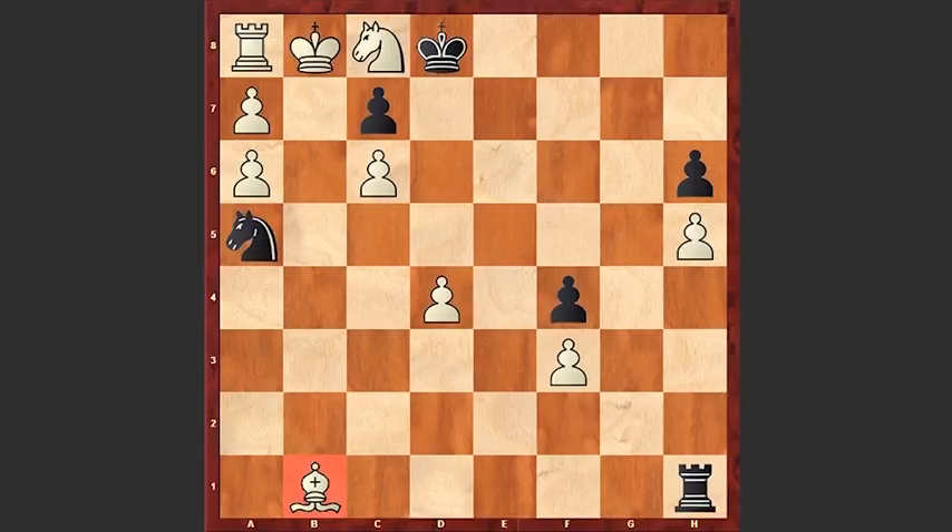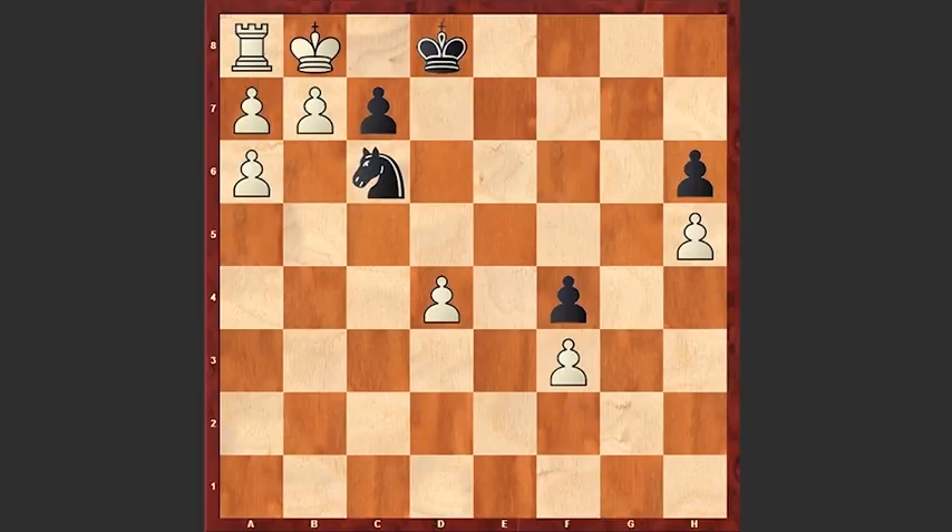By the way, knight d6 is not good because you can simply lose your bishop. And if knight b7, simply rook takes b7, c takes b7, and knight c6 — checkmate! What an amazing checkmate. Let's go back. We see bishop e4 is the best move.